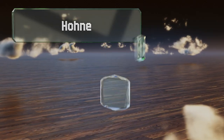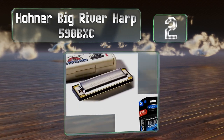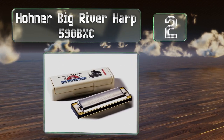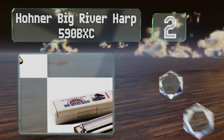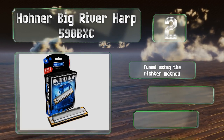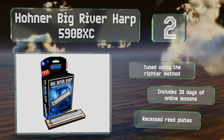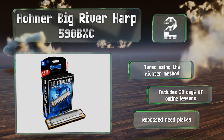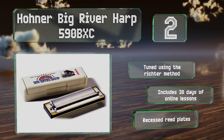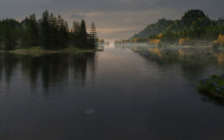At number two, the Hohner Big River Harp 590 BXC features concave covers with side vents and is available in all 12 major keys. This German-made diatonic instrument can produce 20 tones across three octaves, and replacement reed plates are available. It's tuned using the Richter method and equipped with recessed reed plates. It includes 30 days of online lessons.